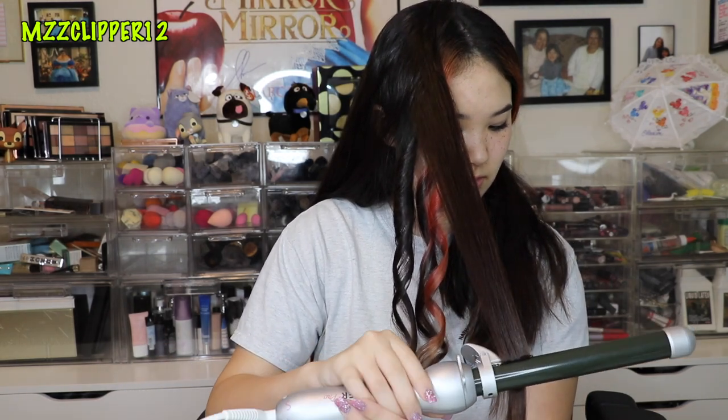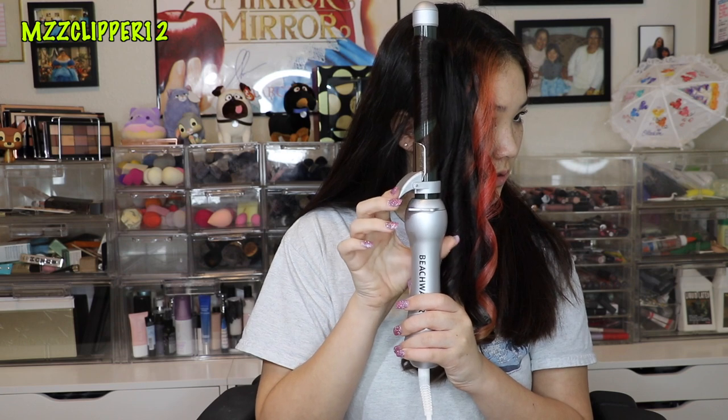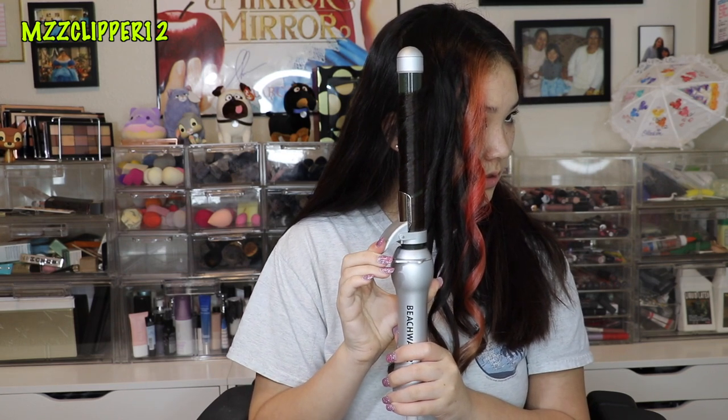I tried a few and finally got the hang of it. One thing I learned: you can't put too much hair in there because the clip is short. It's really hot. I turned it down because it was a little bit too hot.